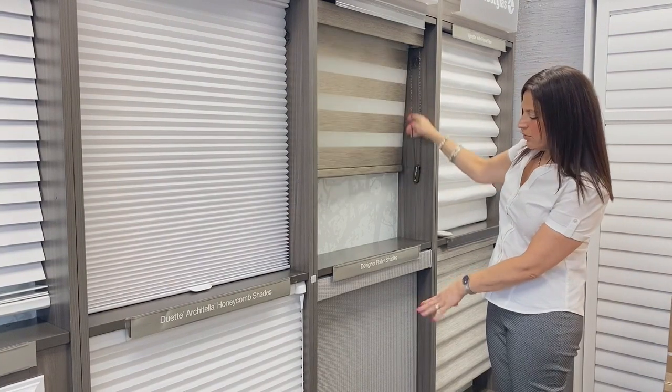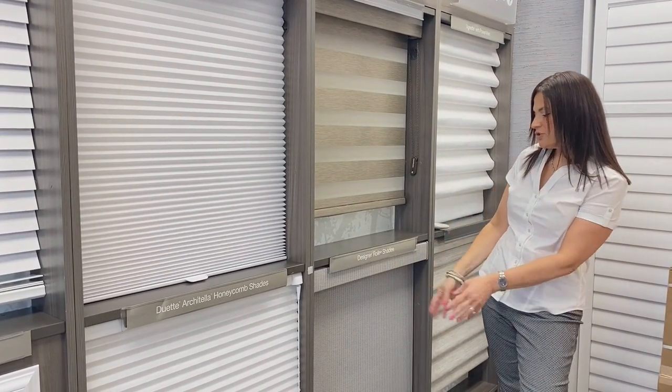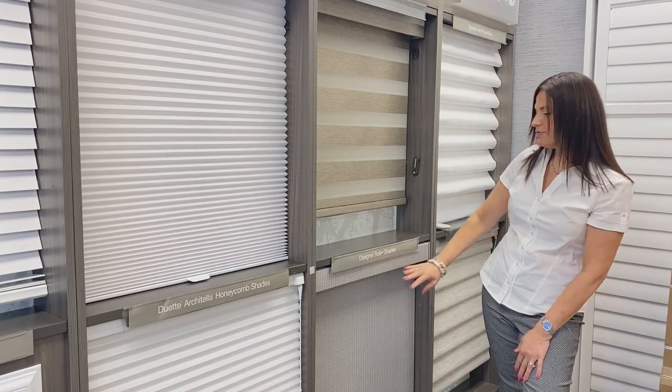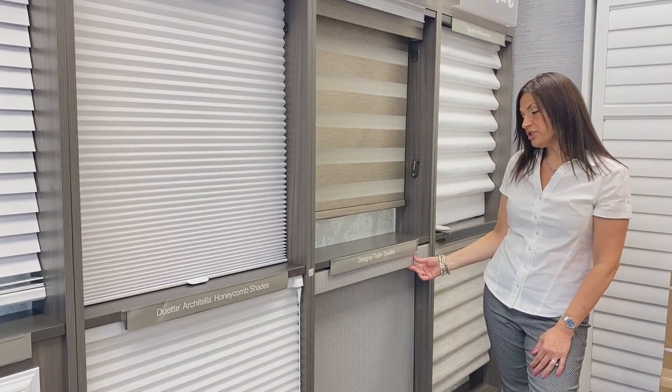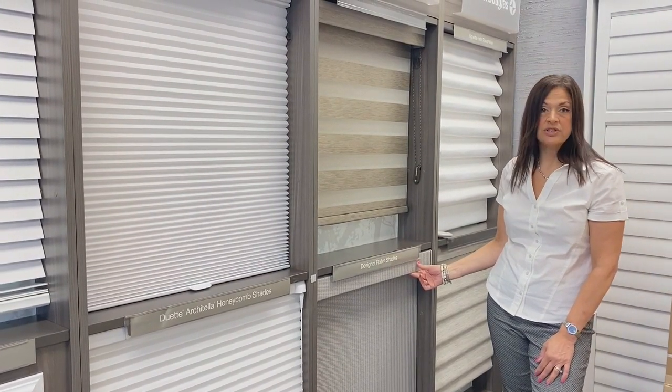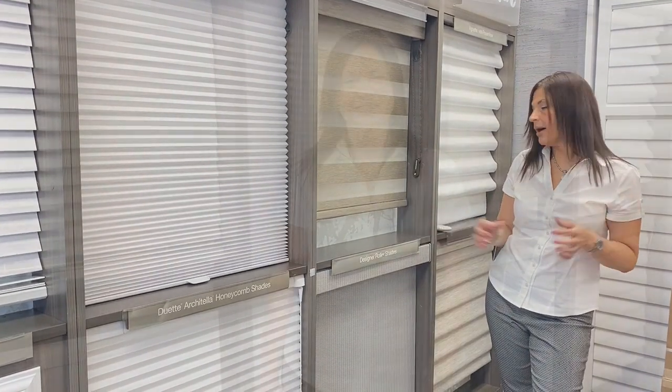A regular roller shade is going to have just a flat texture design. It rolls right up with the same type of head rail that hides the roller. With roller shades you can opt to not have the head rail, which gives a slightly smaller profile, but you will see the roll at the top.